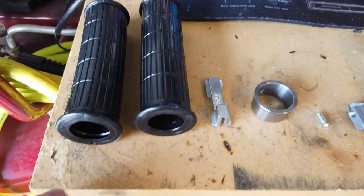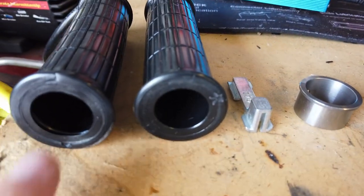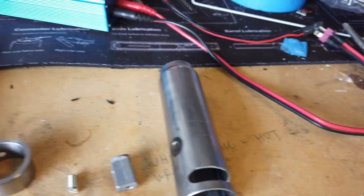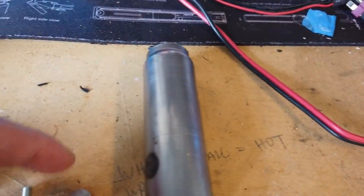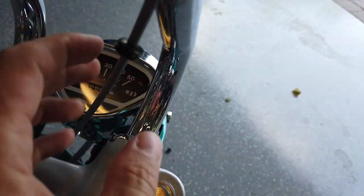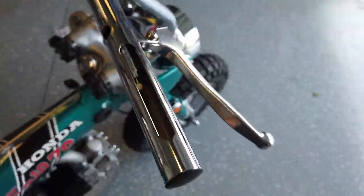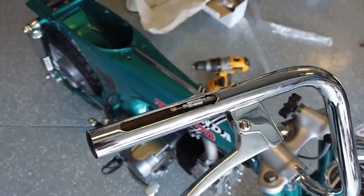Here are all the parts for the throttle assembly. The two grips are actually different sizes — one has a slightly wider inner diameter for supporting the throttle tube. Then there are four pieces you need to link up to the throttle cable that goes inside the handlebar itself, with a grommet where it comes back out and then down into the carburetor. We're just going to go ahead and assemble all these pieces and get the throttle cable assembly finished.